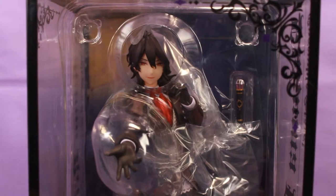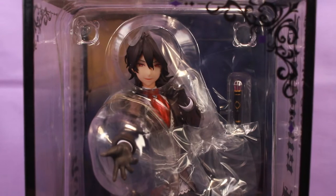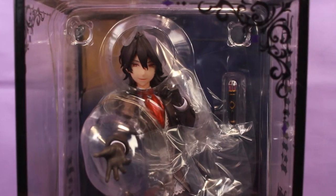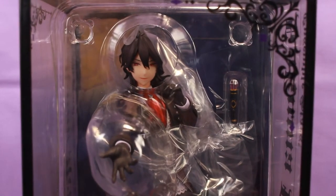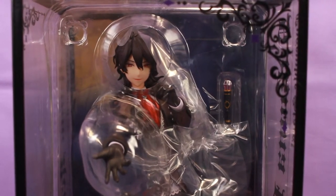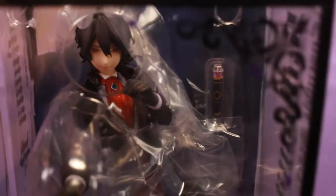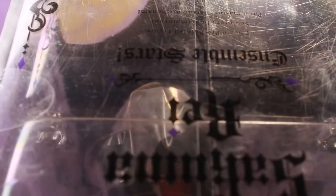I received him a while back because I took someone's pre-order, and I just got around to filming this. I apologize for any noise in the background. His box looks very pretty, but it's plastic, which was the same for the Leonardo Watch figure. On one hand it looks really cool because it's transparent, but on the other it's very flimsy. When I got him brand new, the top of his box already had tons of scratches on it that reflect really noticeably with the light, and I wasn't too happy about that.